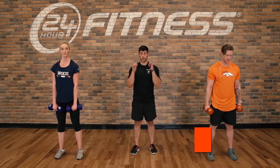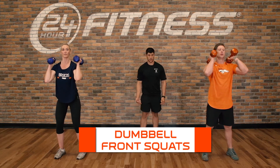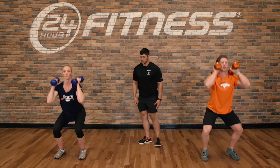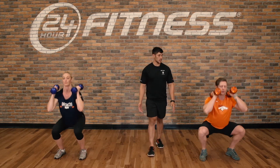After five reps, we'll go into a dumbbell front squat. Making sure that we get to that good 90-degree angle — not too close in the feet, not too far away. Chin stays tucked the whole time.